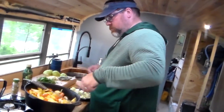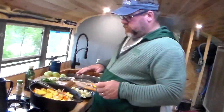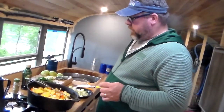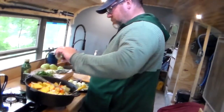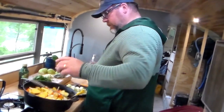We've got a roasted root vegetable dutch oven dish going with onions, carrots, and potatoes, a little olive oil. Looking at that rosemary, I might sprinkle a little bit in there. There's salt and pepper in the drawer too, and garlic — yeah, whole garlic cloves in there for sure.